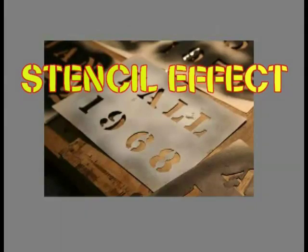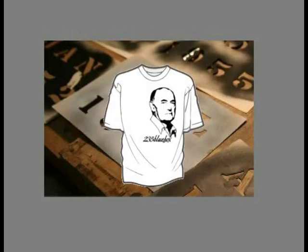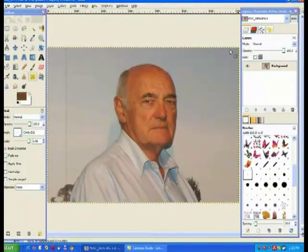This tutorial is about creating a stencil for printing. It is not a true stencil where the image is cut out — it is a form of print that appears as if it is a stencil. This is ideal for printing onto iron-on transfers for fabric or for producing a logo.